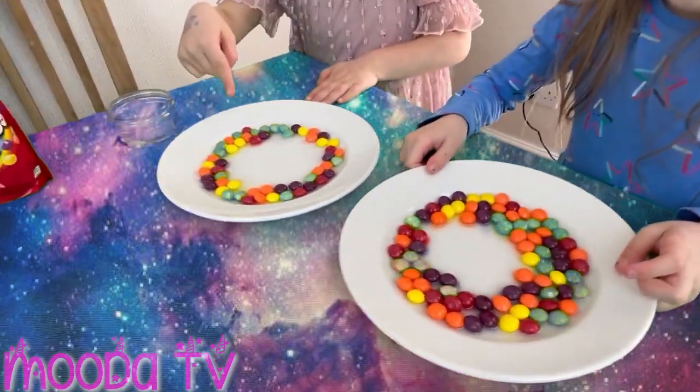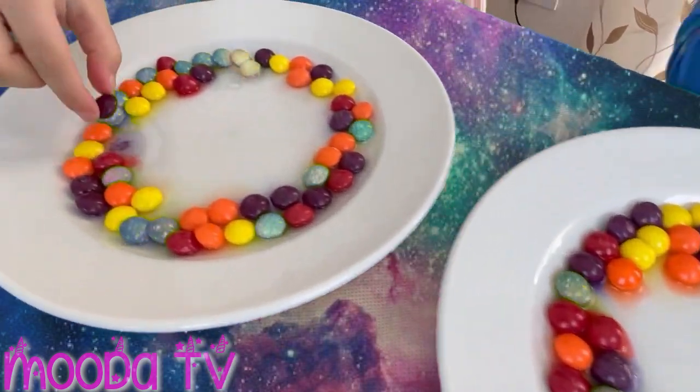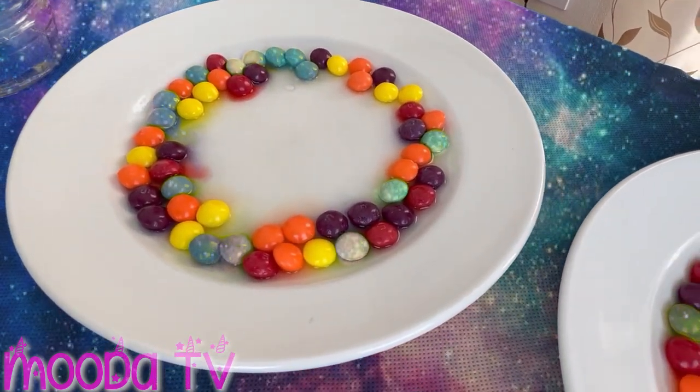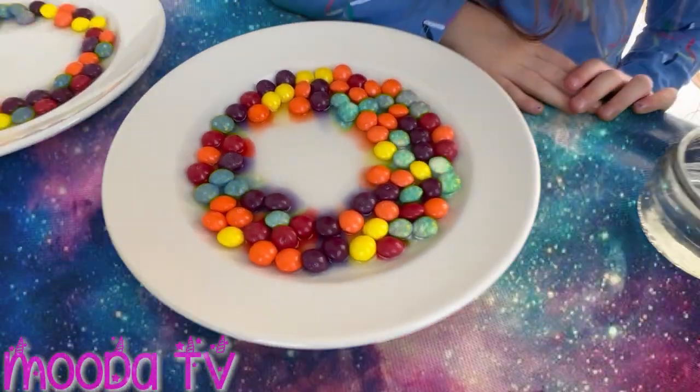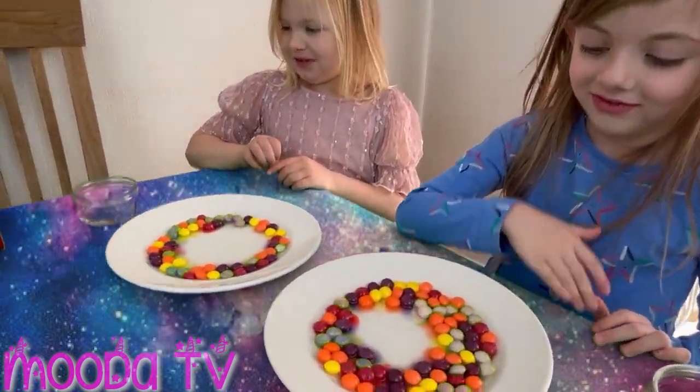Right, what can you see is happening? It's cutting. Whoa, look under it. Let's see what happens. Let's wait. Oh my gosh, it's like a rainbow candy swallowed. Rainbow candy swallowed.